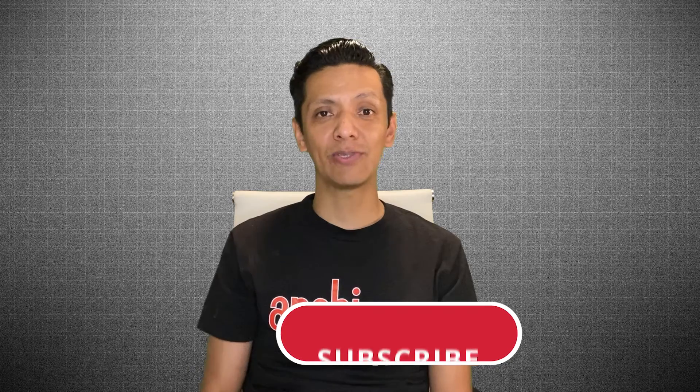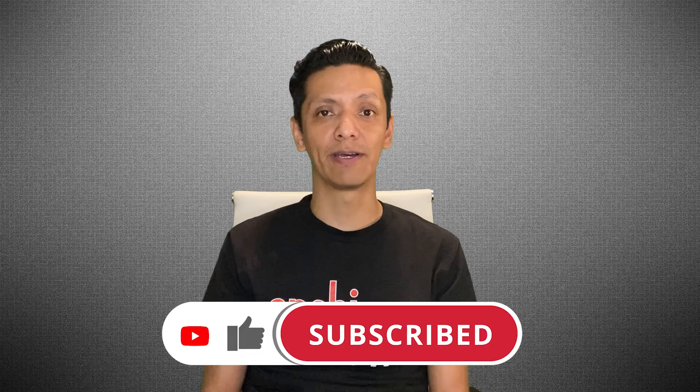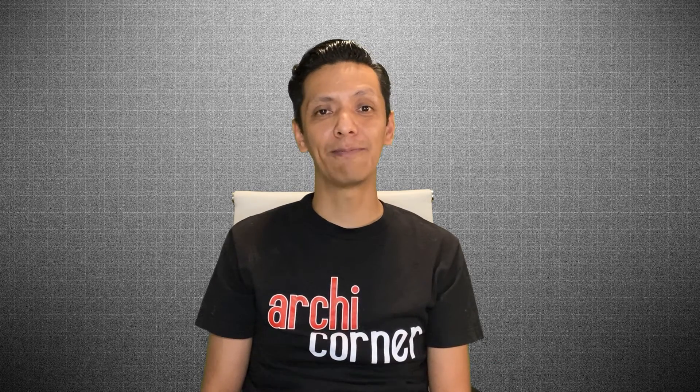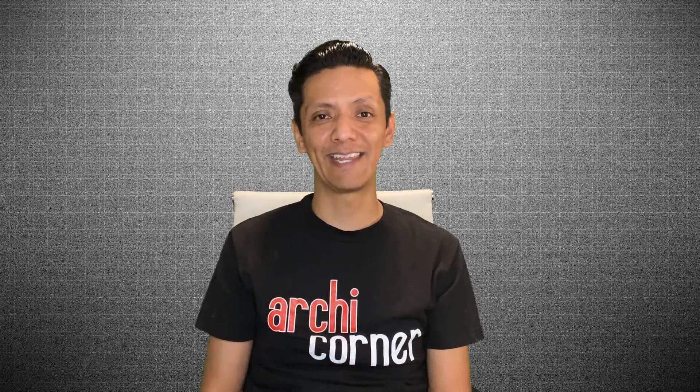If you like this episode, don't forget to subscribe. If you'd like to support me, one of the ways is through Patreon — all the details are in the comment section below. But for now, this is Arky Corner, signing out.